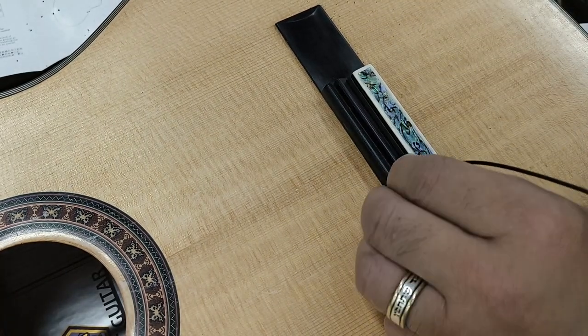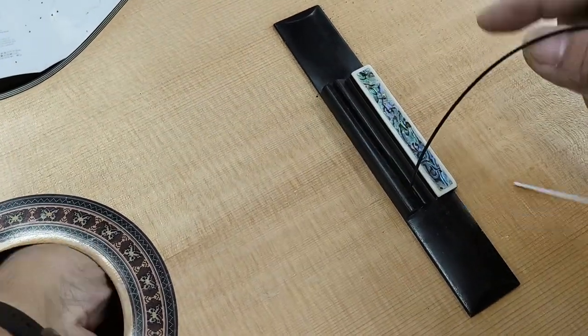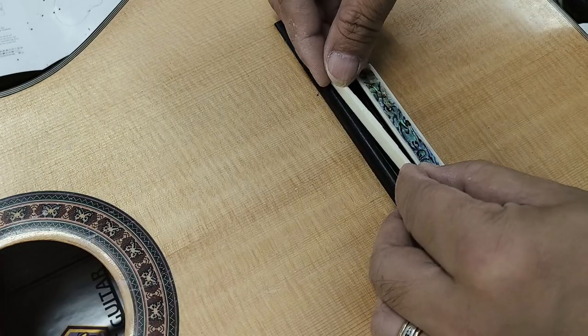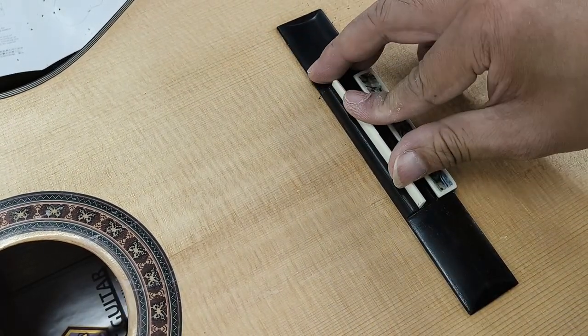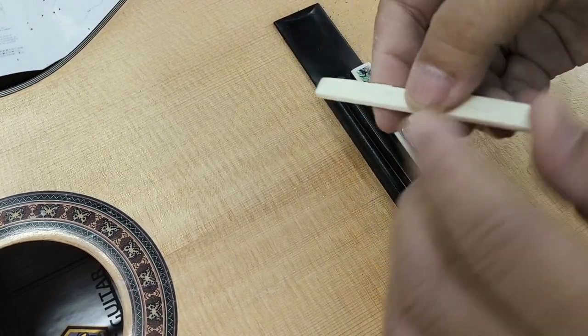量度好位置，在下弦條坑裡轉一個3mm直徑的洞，然後就可以把Pick Up的插頭從洞裡穿進去，直至Pick Up能夠整條放進去下弦枕的槽裡。至於放了Pick Up進去槽裡之後，下弦枕就會偏高了，因此我們要把它磨薄一點。那怎樣才磨得漂亮呢？